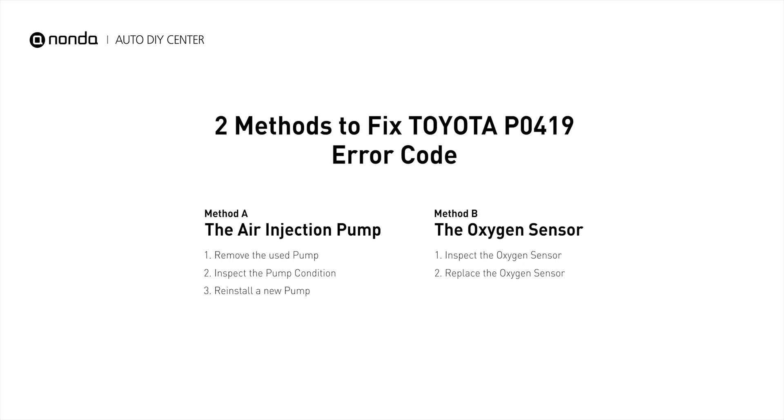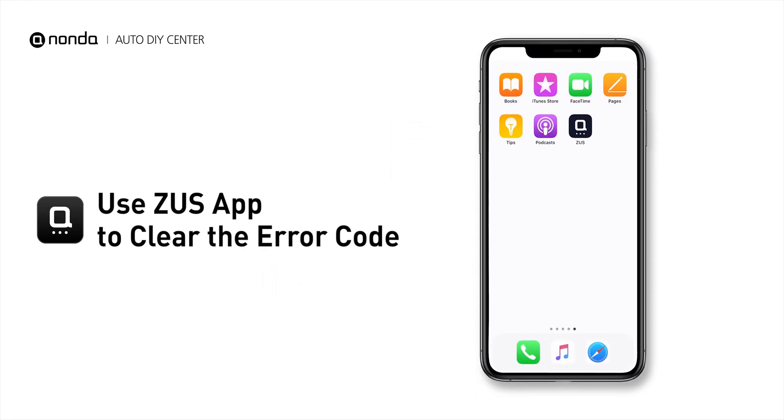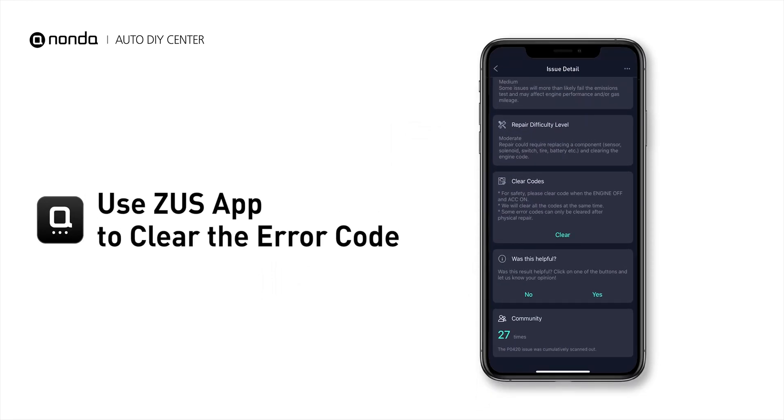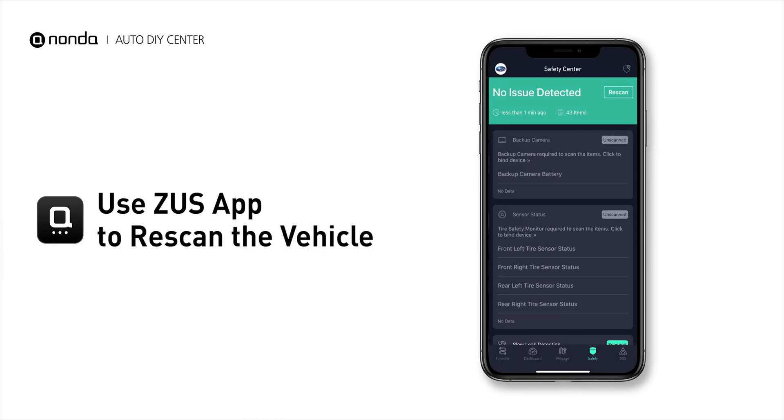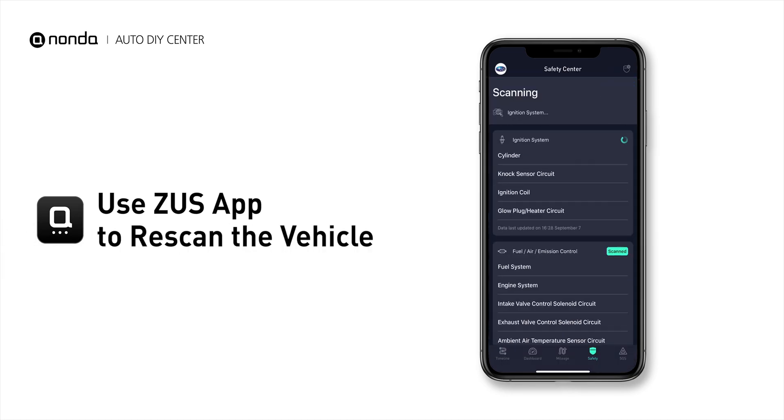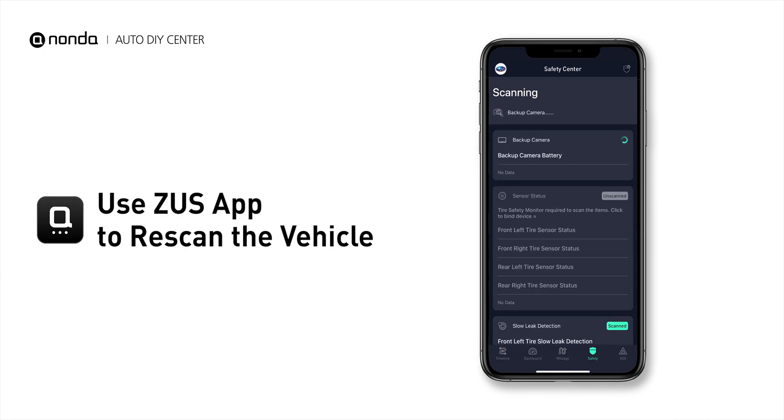So here are two of the most practical solutions to fix Toyota's P0419 error code. After the repair, you can now use the Zeus app to clear the error code, and tap the rescan button one more time to make sure everything is fine with your vehicle.